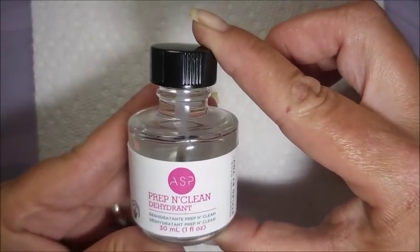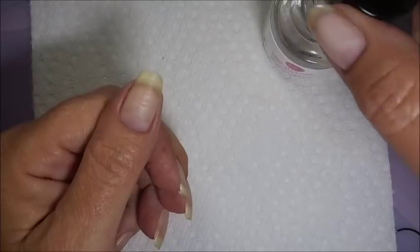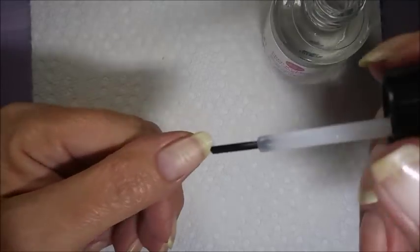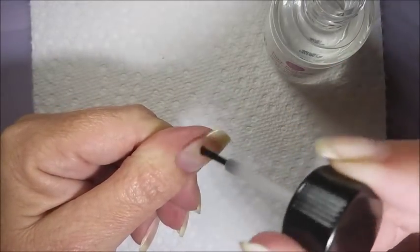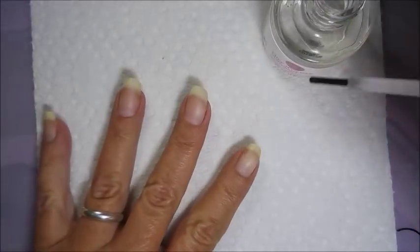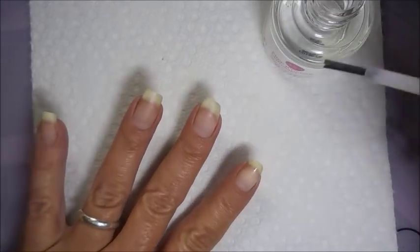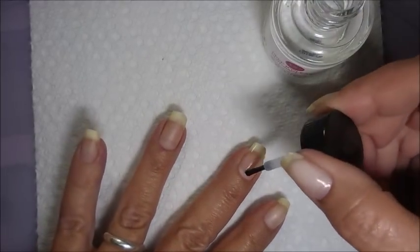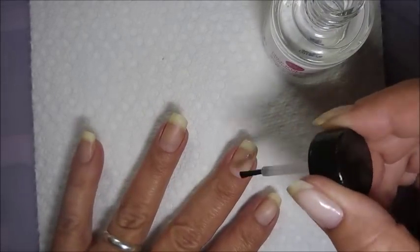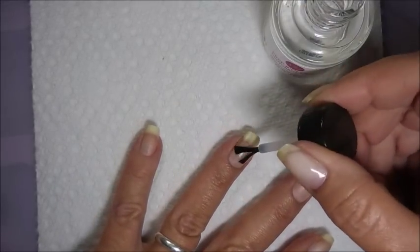Then I'm going to go in with this — it's from ASP, it's prep and clean dehydrant, a dehydrator. You don't have to be as careful with this as the next step. You can just put it all over — this really helps draw that nail out and make the polishes stick. It gives everything a good base, and you don't have to worry too much about getting it on your skin. The next step I'll be very, very careful with.